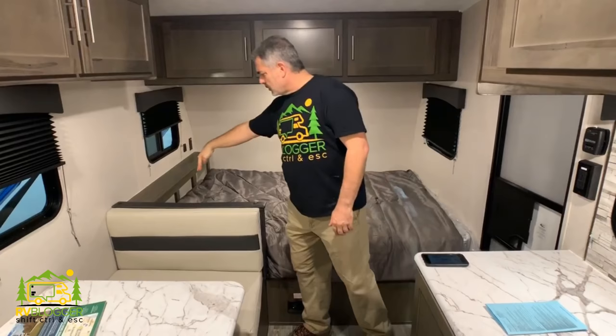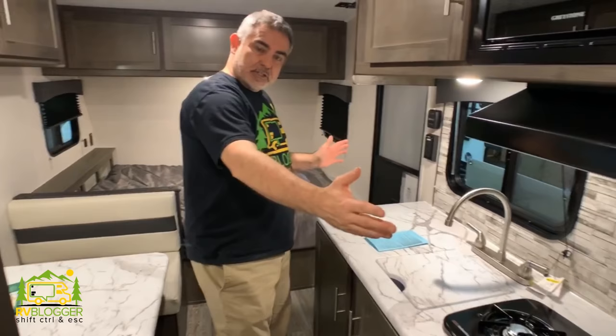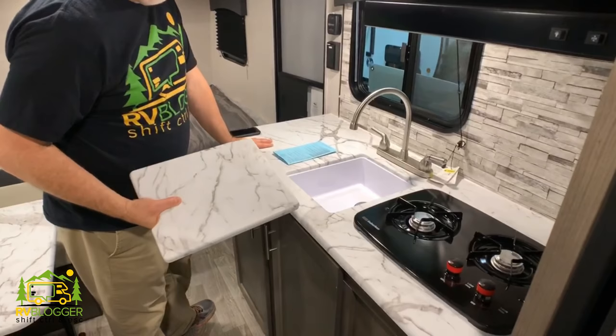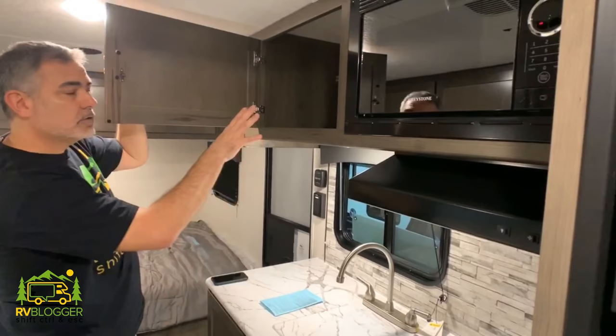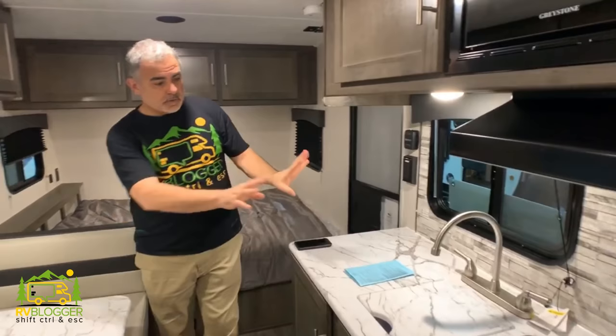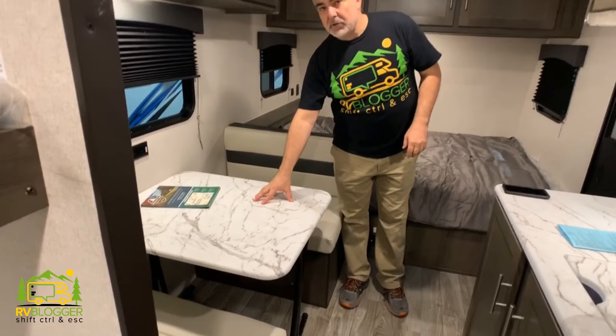There's also a little nightstand above the bed. Coming into the kitchen area, it's an inline kitchen but it has a lot of countertop space, especially when the cover is in place over top of the sink. The sink isn't too big but it's not a bad size. It's got a two burner stove and a microwave above. Storage down below and deep storage up top. Across from the kitchen area, we have a dinette that could fit four people. This converts into a single bed as well, so we're up to three people sleeping in here so far.